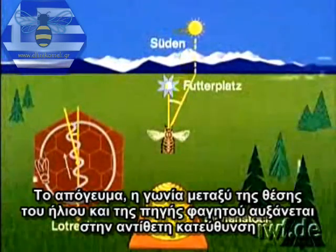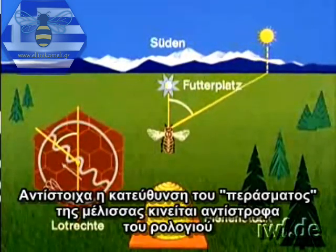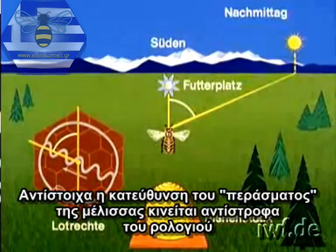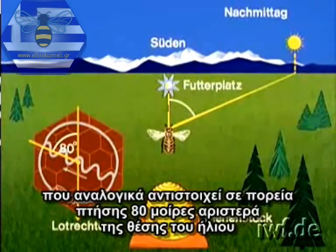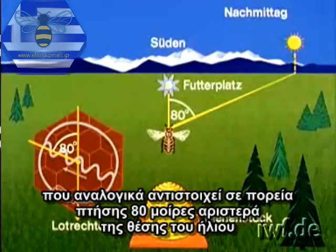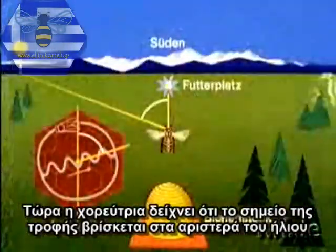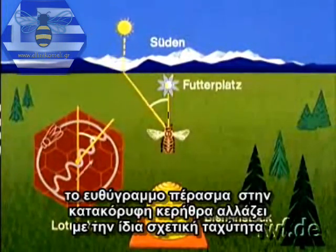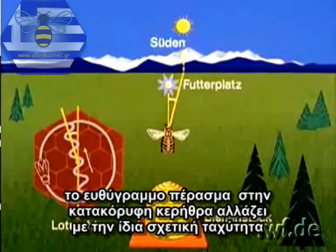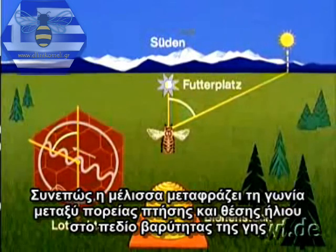In the course of the day, the sun's relative position changes. The angle between it and the food source narrows. During the waggle dance, the angle between the perpendicular and the waggle run direction on the vertical comb diminishes correspondingly. When the noonday sun is due south of the experimental feeding place, the bee dances straight upwards on the plumb line, thus informing the recruits that the food source is in the direction of the sun — that is, due south. In the afternoon, the angle between sun position and food source increases in the opposite direction, and the direction of the bee's straight run moves anti-clockwise. Around 16:30 hours, the forager dances some 80 degrees to the left of the perpendicular, corresponding with a flight route 80 degrees to the left of the sun. So the bee transposes the angle between flight path and sun position to the Earth's field of gravity.